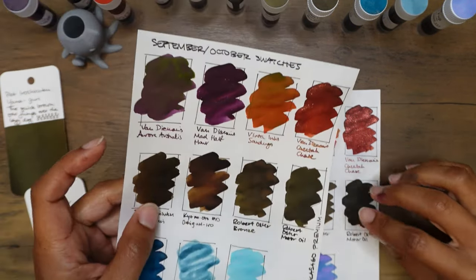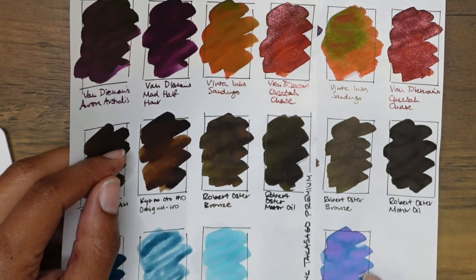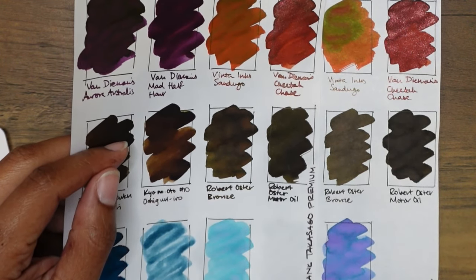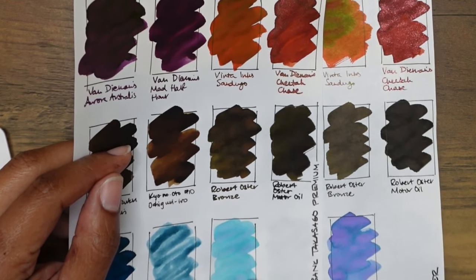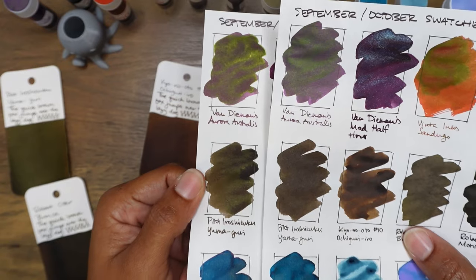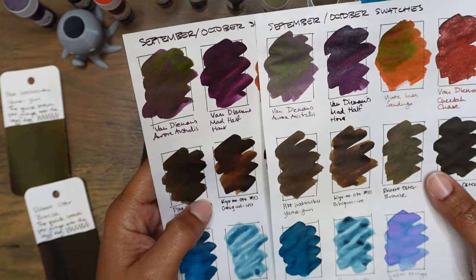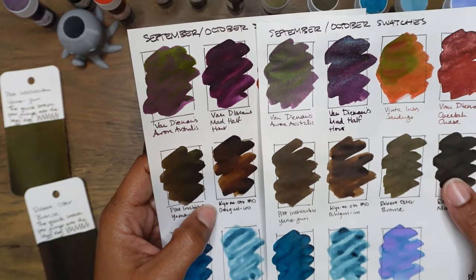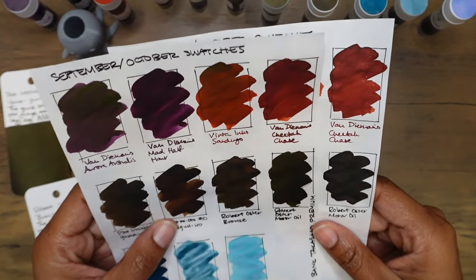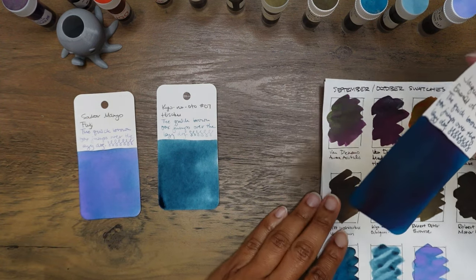Yamamoto Bank Paper seems to be one of those interesting papers that pulls out certain qualities or characteristics of an ink. If you look at Sailor Manyo Fuji on Tomoe River paper it brings out a purple, teal, and pink color, but on Yamamoto Bank Paper it's more of a teal with a hint of pink. There's a very subtle sheen on Yamaguri here that I can't tell if it's green or black — very dark and desaturated. I love how warm the Ochiguri looks on Yamamoto Bank Paper. Robert Oster Bronze looks great on bank paper too, and Motor Oil warms up a little bit.